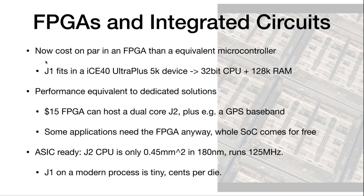A $15 FPGA can host a dual-core J2 plus a GPS baseband — interesting for applications like drones. We actually ran a little system with an ICE40, an SPI flash, and three watch batteries. The chips are literally smaller than the watch battery. For applications needing an FPGA anyway, the entire SOC comes for free. The same RTL used for FPGAs is ASIC ready. A J2 CPU is 0.45 mm² in 180nm process and runs 125 MHz without breaking a sweat. It's easy to see a path from a small FPGA prototype costing tens of dollars to an ASIC that ends up being pennies per die.